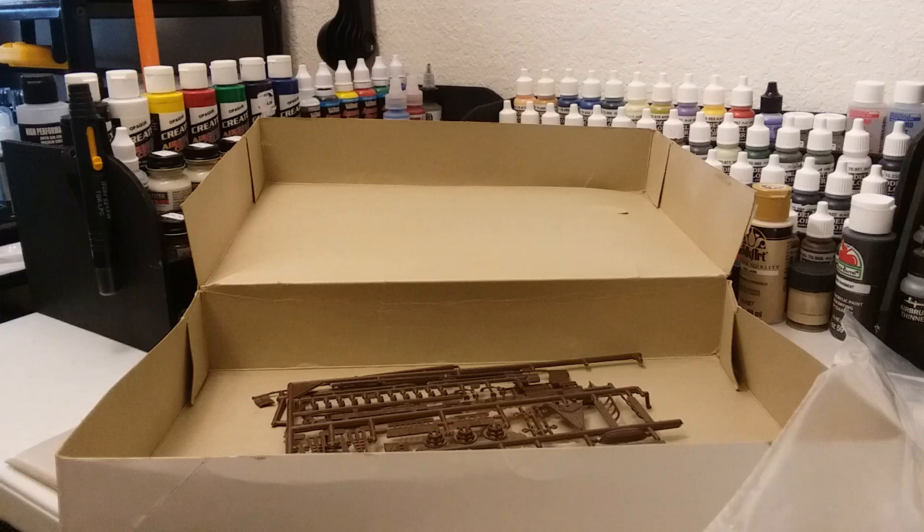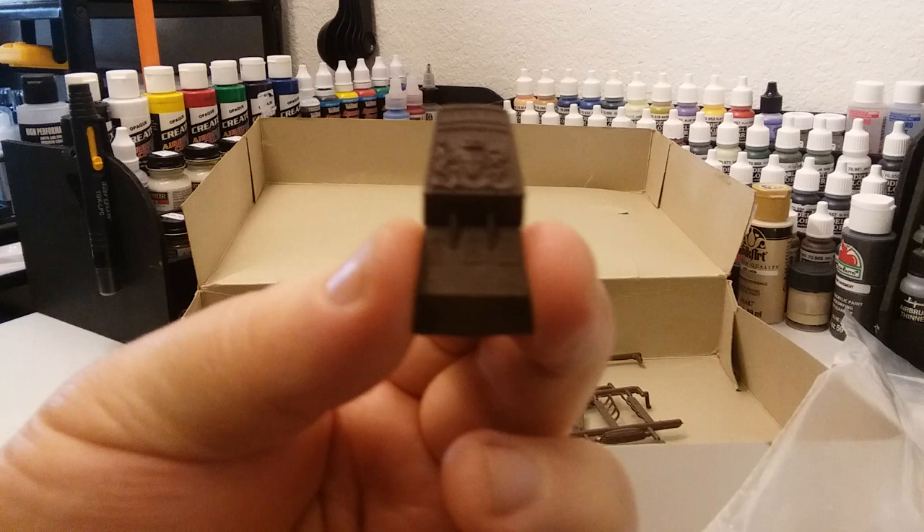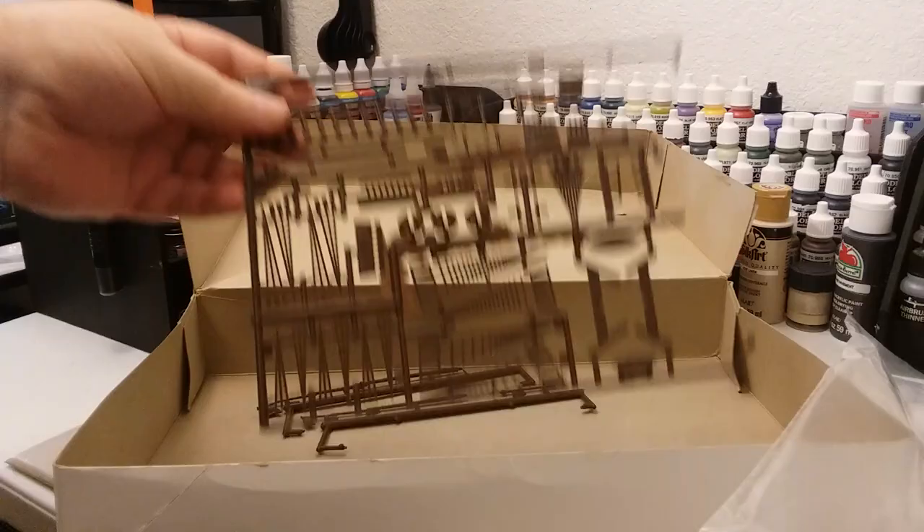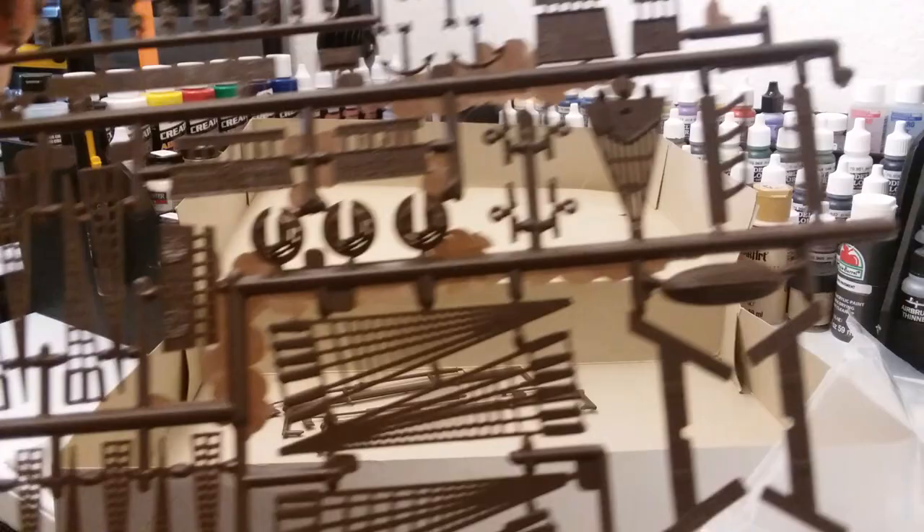There's the stern area — it's got quite a bit of detail in it. And there's one of the sprues. You can see some flashing on the sprues, so it's going to take a little bit of cleaning up, but it shouldn't be that bad.